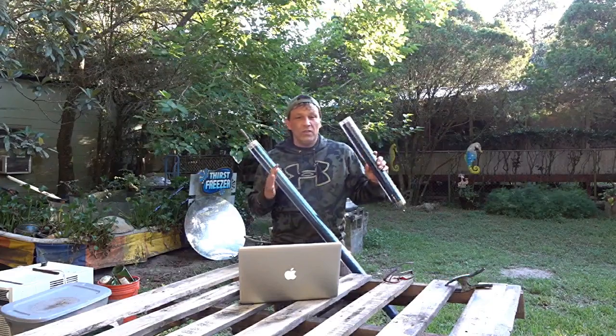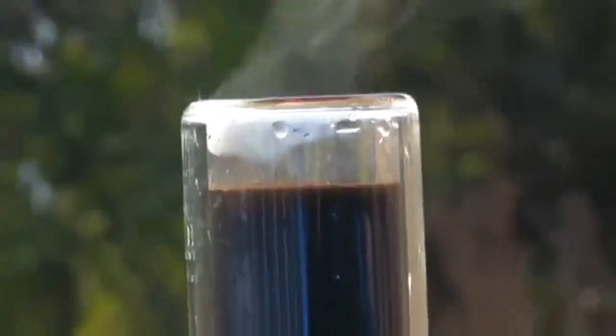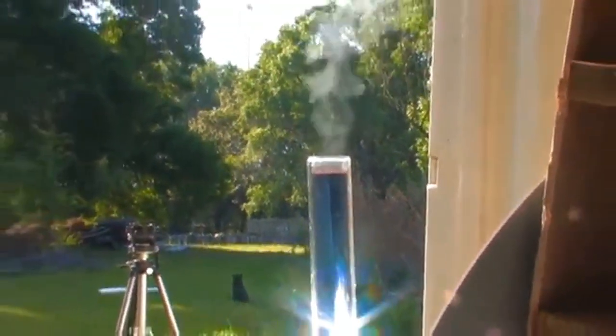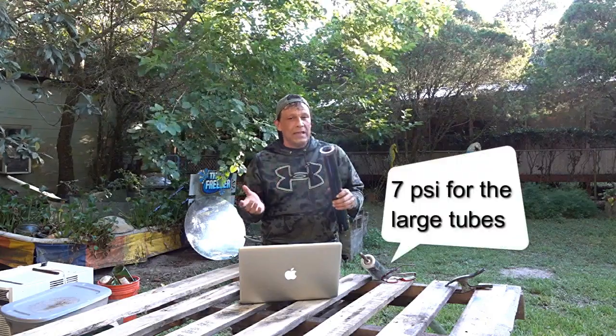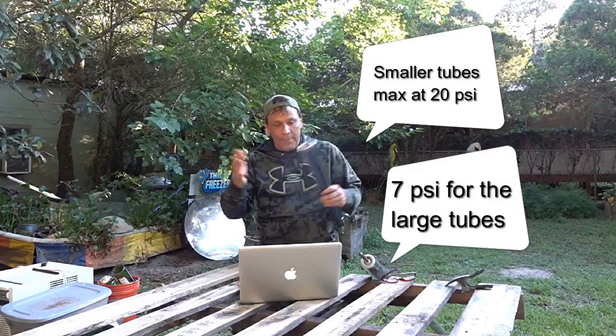These tubes are some of the most efficient ways of collecting sunlight and transferring it to water. For maximum efficiency, a tube that has water inside directly in contact with the inner layer is the best option. The problem with that is these tubes can only hold about 7 psi, so if you put a 40-pound-pressure water system to it, it'll snap the tube.